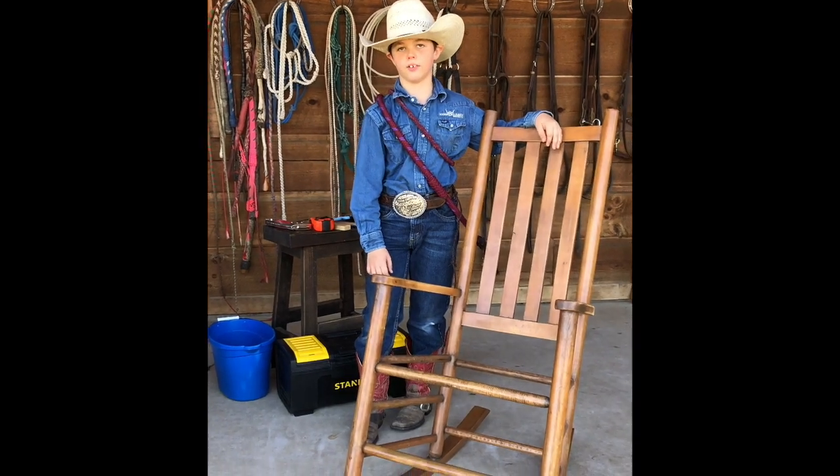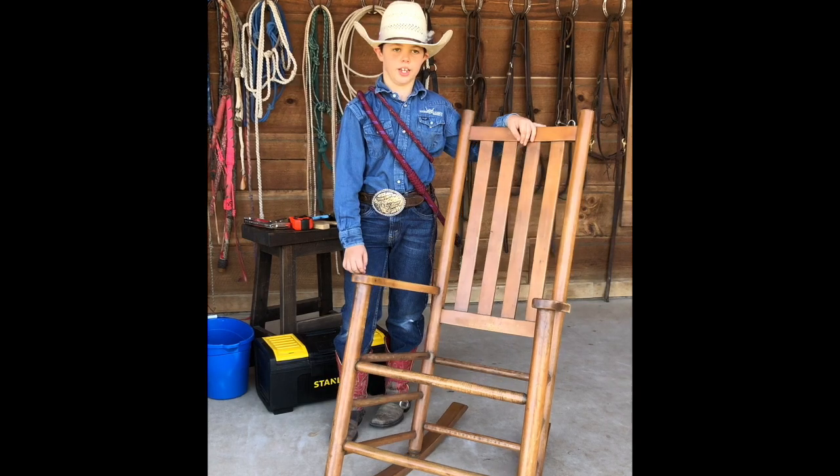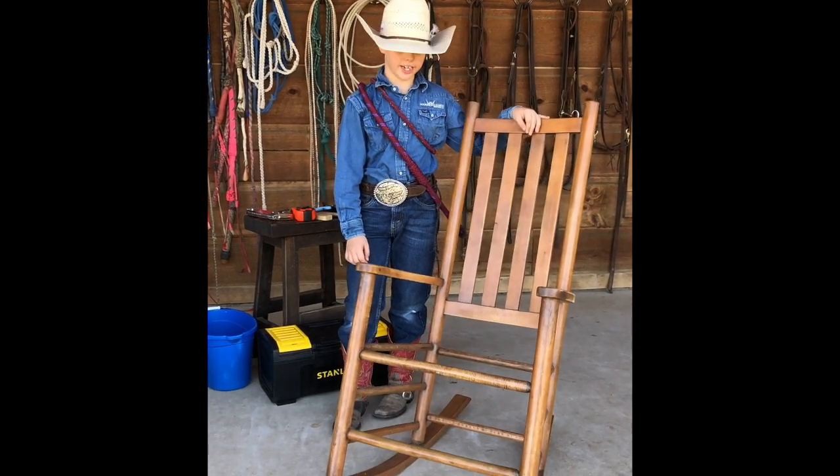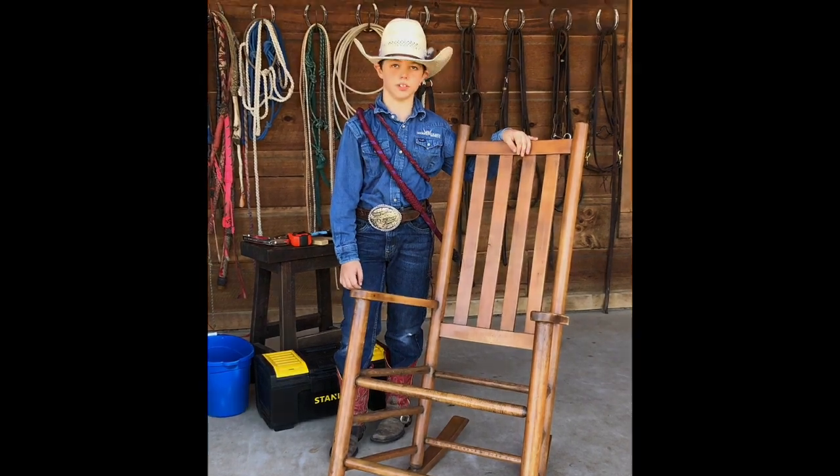This old rocking chair has been around for a long time. It belongs to my granny and she rocked my daddy and my two uncles in it, and I'm going to fix it up for her.